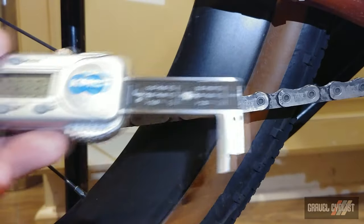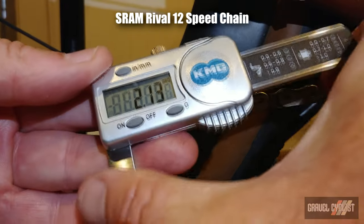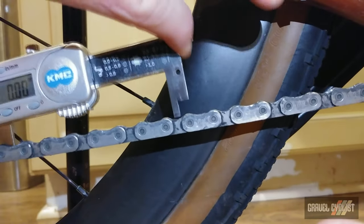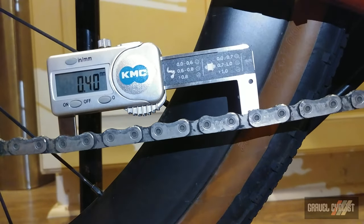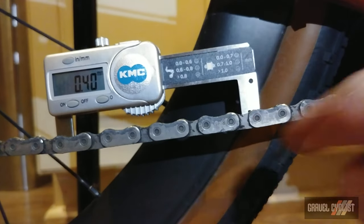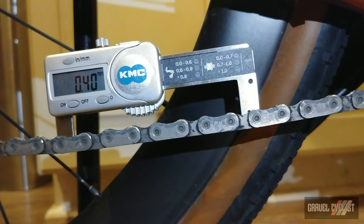Alright folks, it's time to measure this chain here on the Lady Gravel Cyclist's bike. So basically you squeeze this little puppy together, hit zero — that's been done. Then drop it into a link right there, and let it go. Pardon the thunderstorm. So that's saying 0.4. And what the chart says is zero to 0.6 is still good. So this chain still has wear left.